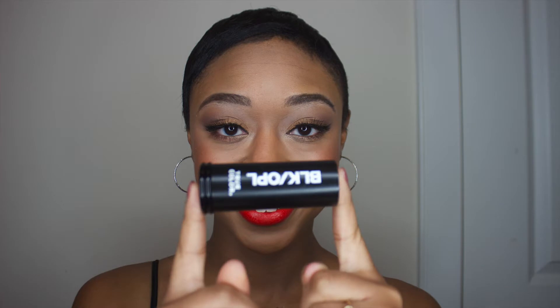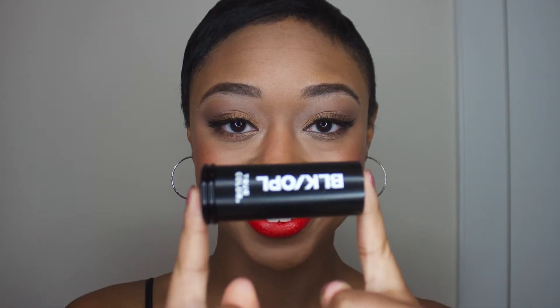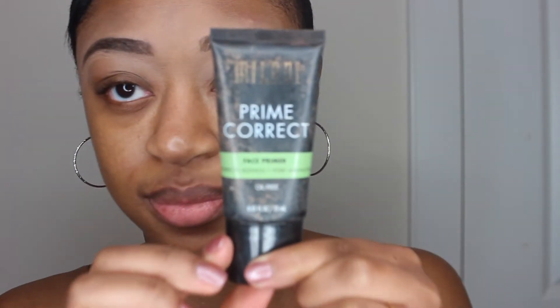Hello and welcome back to my channel. Thank you so much for tuning in. I decided to create this affordable makeup look using a drugstore foundation, and this is my very first time ever using a drugstore foundation. So I'm so excited to show you all this look on my channel. Stay tuned and keep watching.